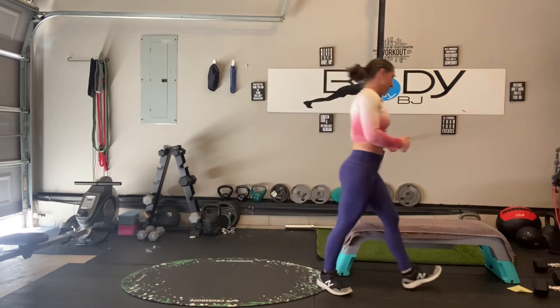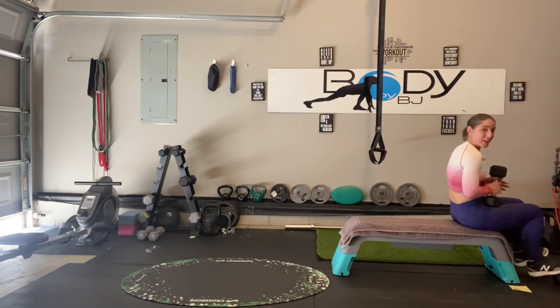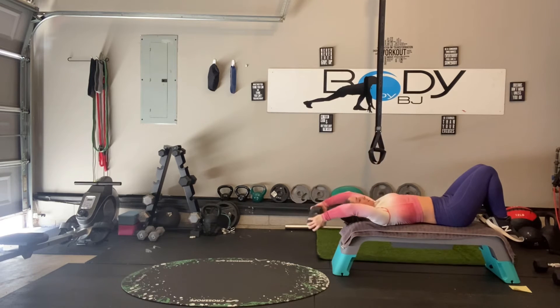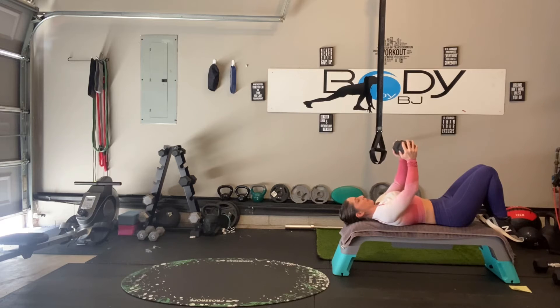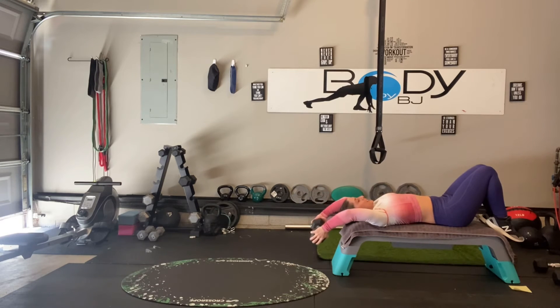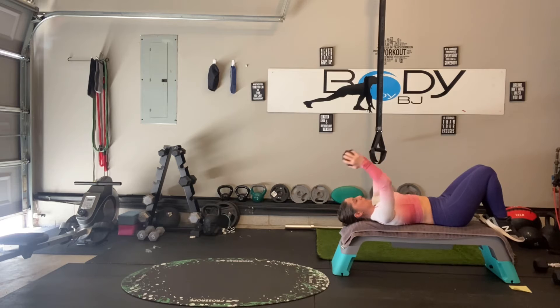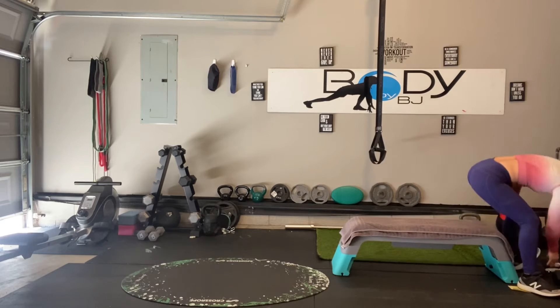Let's take it back onto our bench for our pullovers. You guys are doing absolutely excellent. Reach it back, pull it back open. Use that technique with that dumbbell that feels most comfortable for your body. Pull it back open, reach it back, pull it over. Don't let that low back pop up — keep that core engaged.